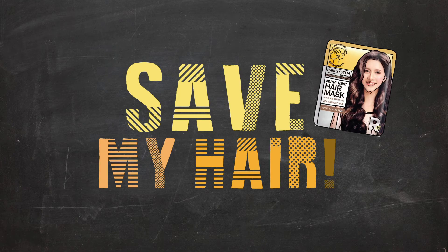I got this new NutriHeat hair mask yesterday. Let's try it out and see if it can save my damaged hair.